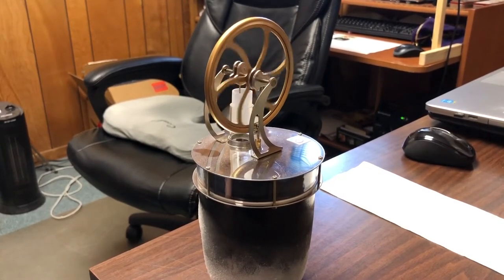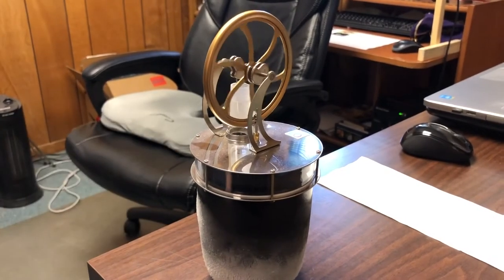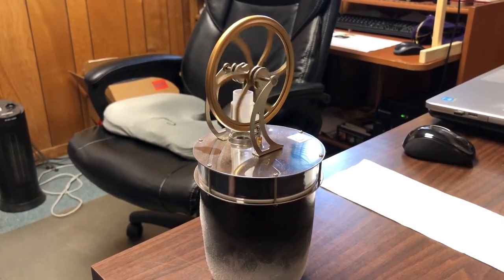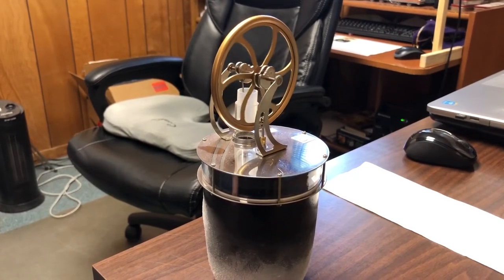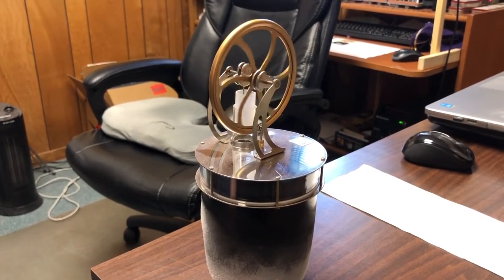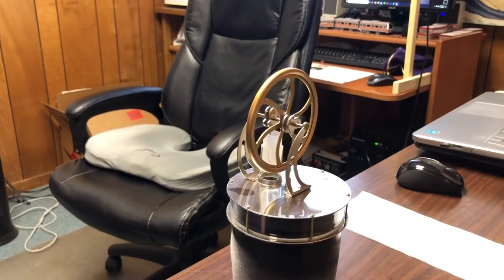But it does run for a little while because it's running based on temperature differential from the two plates. So we can get some action out of it, but then it'll slowly lose its energy and stop again. It took some time — you can tell the frost had to build up quite a bit on the cup for it to finally affect that bottom plate enough to cool it.